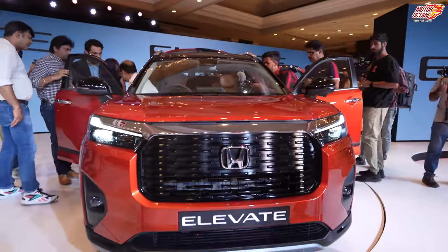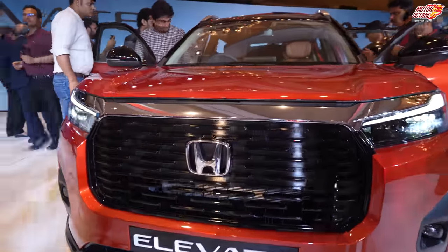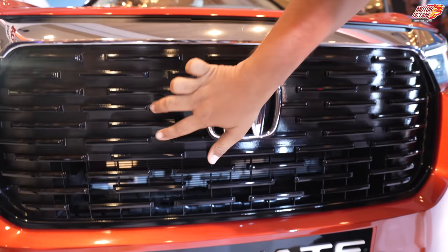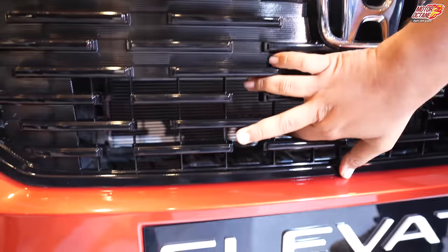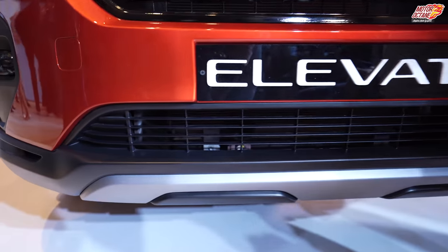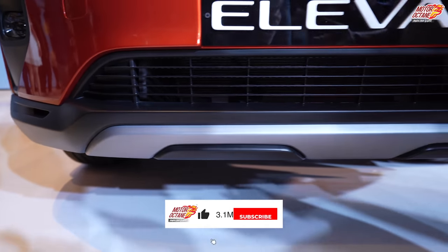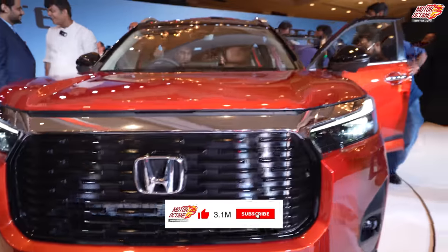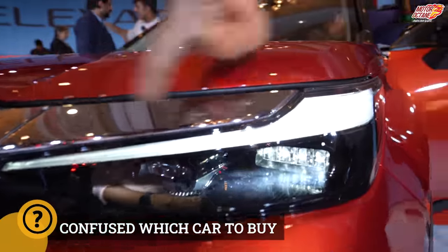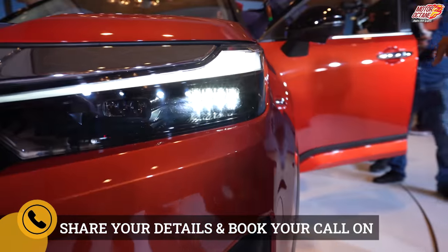Look at the front. There is a big front grille — the top part is closed and you will have air vents. Underneath you also have air vents, and the lower element has a silver finish. If you look at the headlamps, you will notice that it has daytime running LEDs which actually work as indicators as well. You will get LED headlamps here.